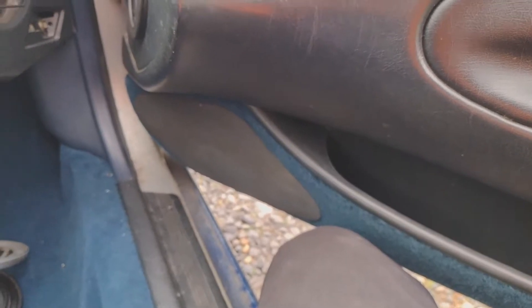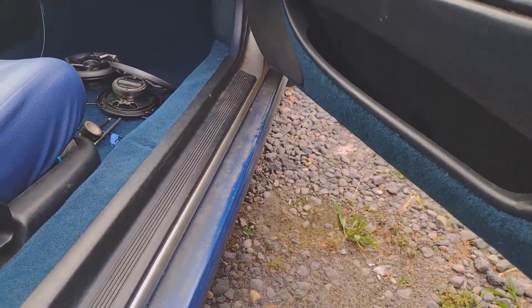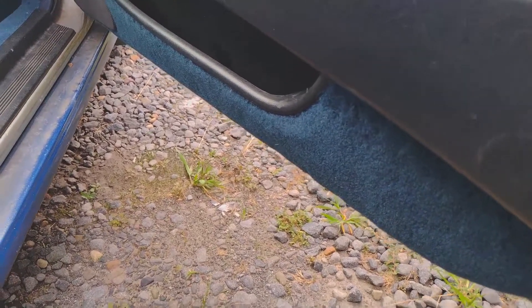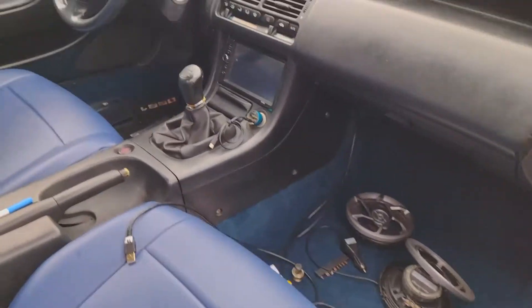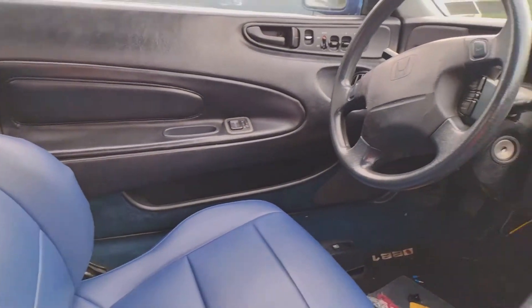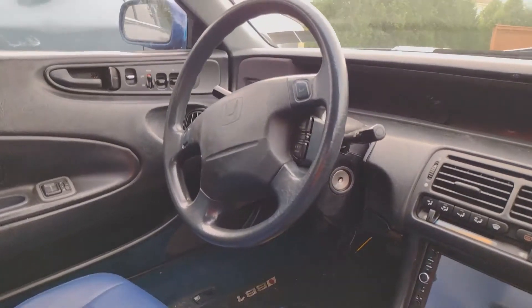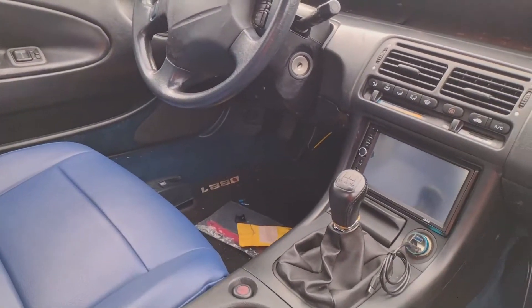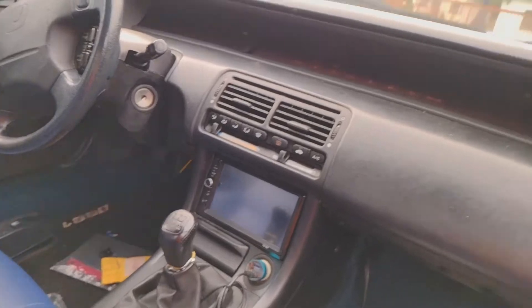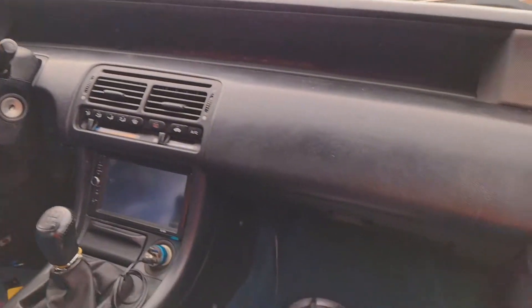In one part of the video you couldn't really see the color of the door, but you can see it turned out pretty good. I need to do some interior cleaning now. I'm not sure exactly what the next step is - maybe I'll get a black steering wheel because the blue is kind of faded on the steering wheel. You can barely tell it's a blue steering wheel. Maybe I'll just change the airbag out because the airbag looks kind of crappy.